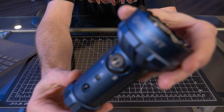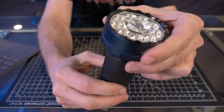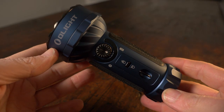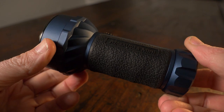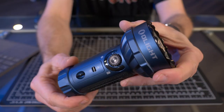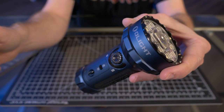Let me give you a nice close-up of the brand new Marauder Mini. The Marauder Mini has a maximum output of 7,000 lumens and a 310-meter throw in flood mode. In spot mode, it has a maximum output of 900 lumens and a 600-meter throw. It also has RGB modes that all have different lumen outputs.